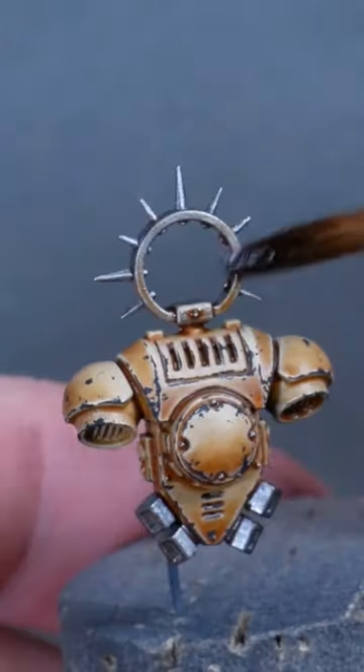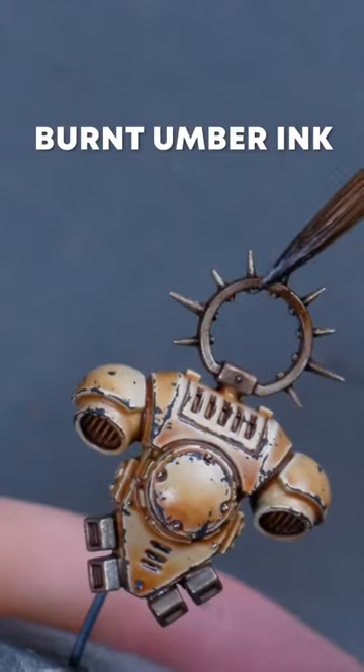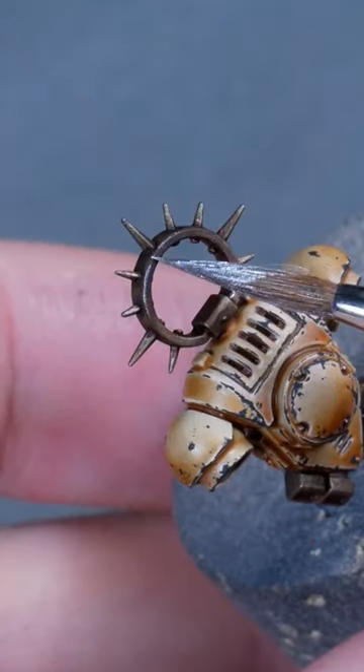I'm also adding a few washes of burnt umber ink to the Iron Halo over a metallic base coat, and then I'm bringing back some shine to the edges with silver metallic.